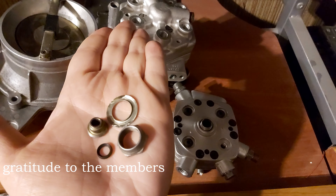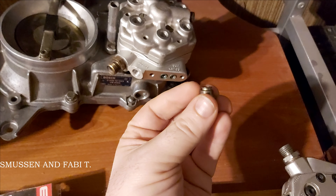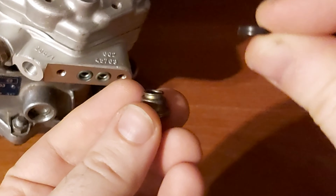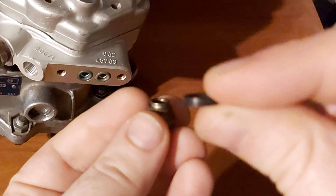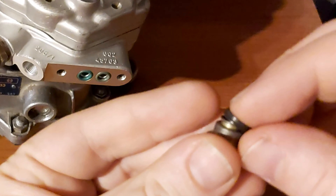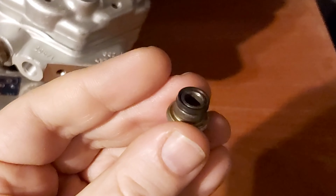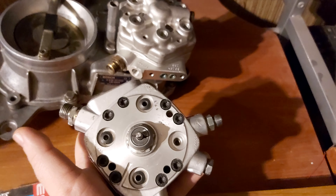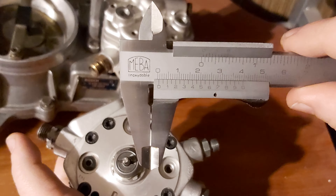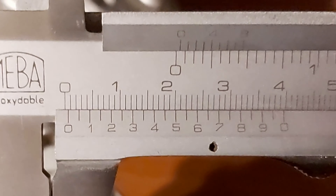Of course, if I haven't mentioned it, let me tell you once again: as you put the new seal ring, remember it's like a cone — the wider part goes downwards. That's something you must remember. And as you get your 0.6 millimeters gap between the nut and sleeve, you're good to go and can mount the fuel distributor back on your car.